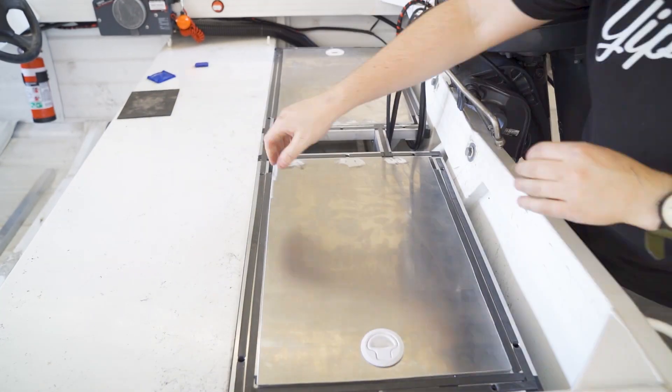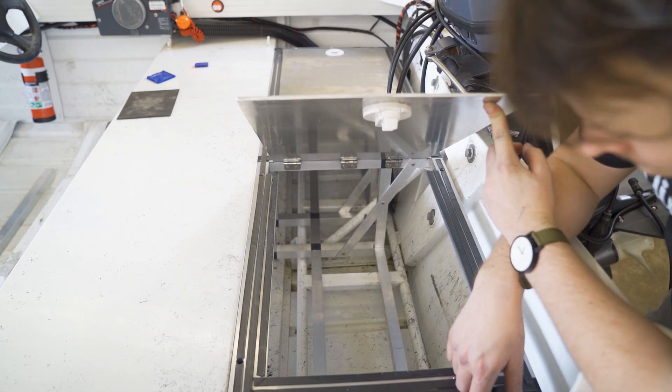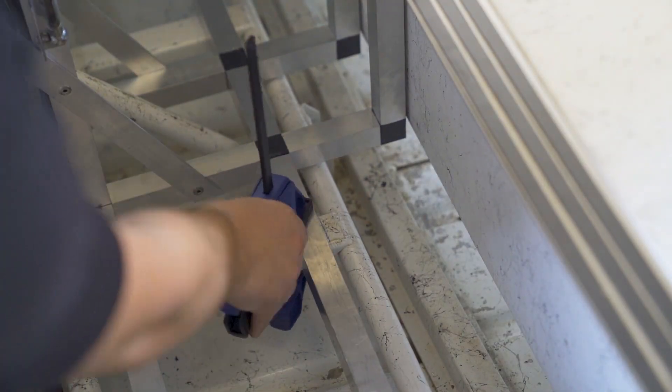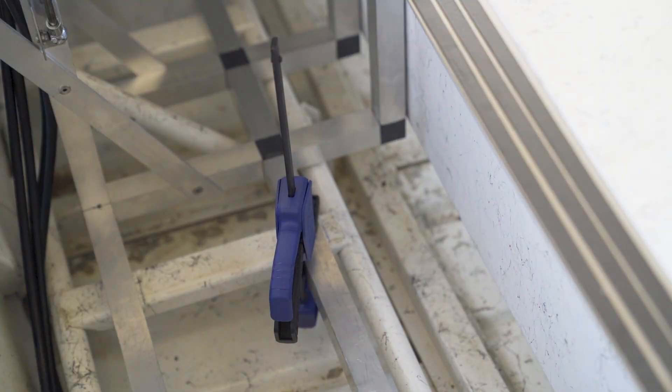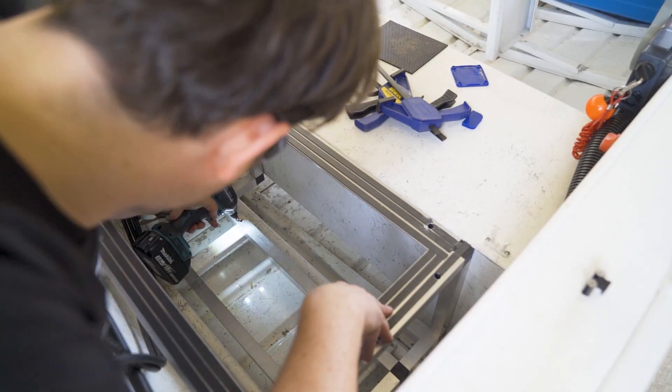With the frame going in for the millionth time, you can see the limitation of movement from the hinge design — thankfully there's still plenty of room to insert and remove the fuel tank. We used rivnuts again to secure the frame to the bench seat as well as the factory support. If you couldn't tell, I'm obviously a massive fan of rivnuts, and you should be too.